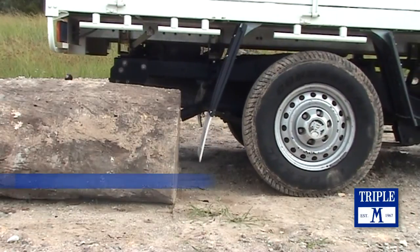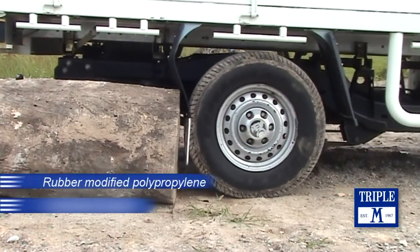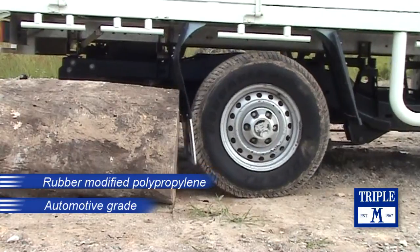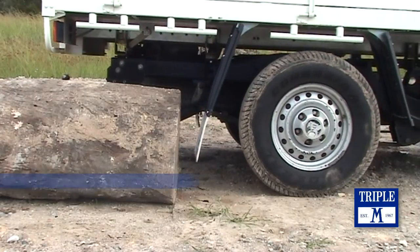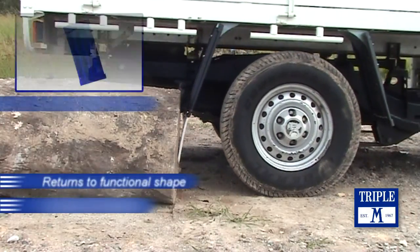Specially moulded Triple M mudguards are made from an automotive grade, rubber modified polypropylene which has excellent memory characteristics. If the guard is deformed as shown, it will simply return to a functional shape.